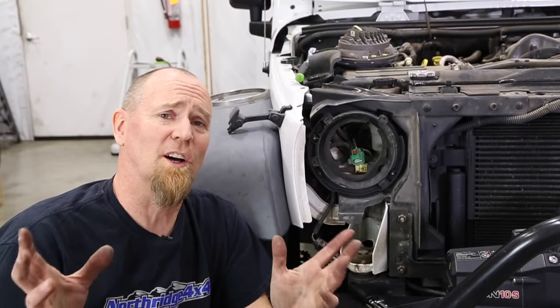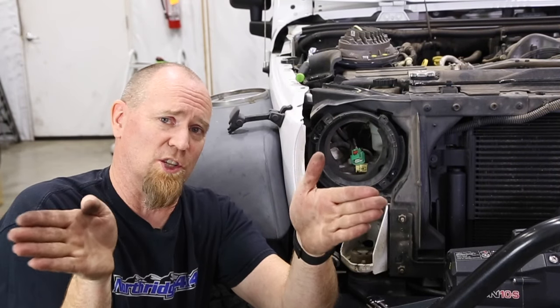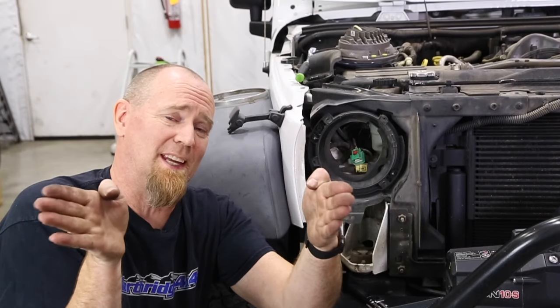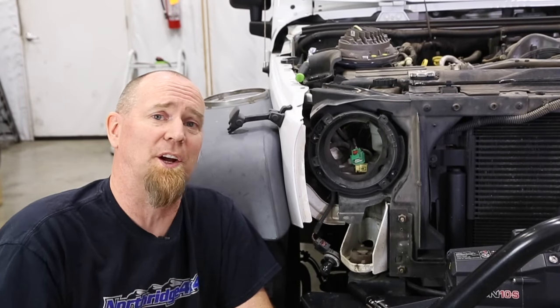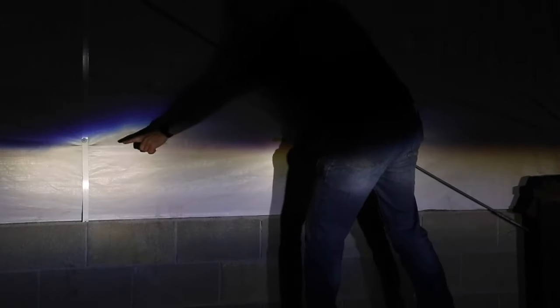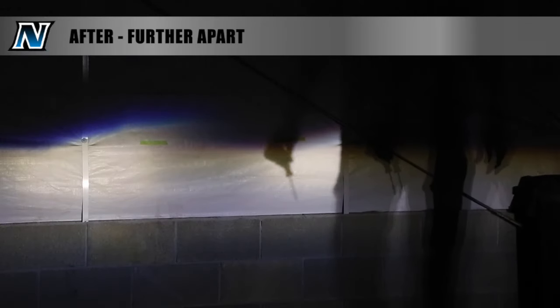Now we have more adjustment on these JK headlight beam patterns. Not only are we controlling up and down, but now we can also control the horizontal and move those beams in and out, which gives us a little better spread on the road. You can see how we've really split these beams apart — before they were really close to each other, and now they're farther apart. And we can easily adjust them.